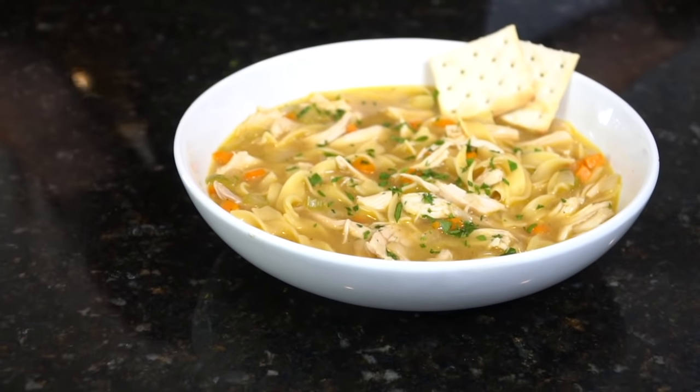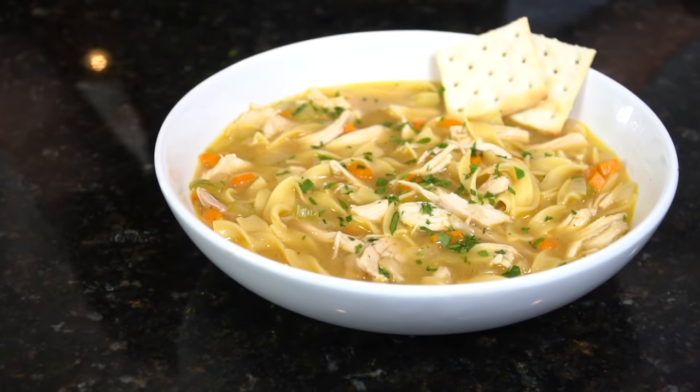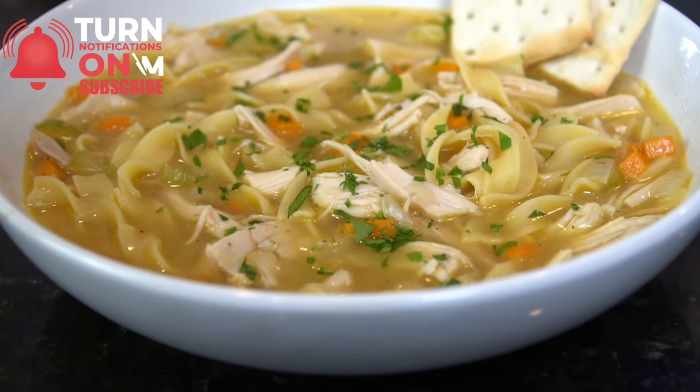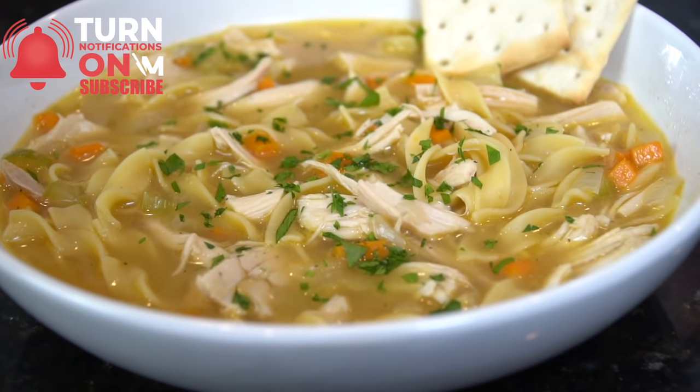What's up guys, welcome back. Lately we've been focusing on a lot of quick recipes, but today I'm showing you how to make everything from scratch. I'll be showing you my recipe for chicken noodle soup.